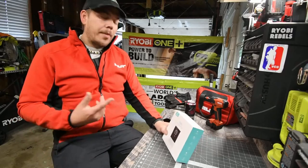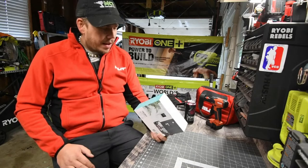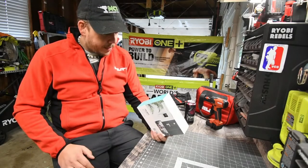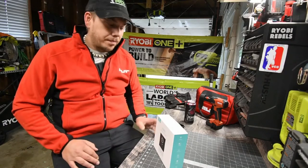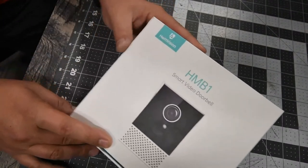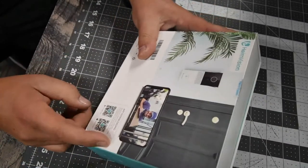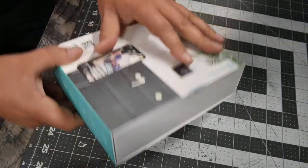Let's unbox this, see what comes inside, look at the specs, and then install it. This is Wi-Fi connected, battery operated, and an app is included. There's a chime, a voice message device, and device sharing — which is awesome. Let's see what this can actually do. On the cover it looks great. The company is called HeimVision and you download their app to use it.